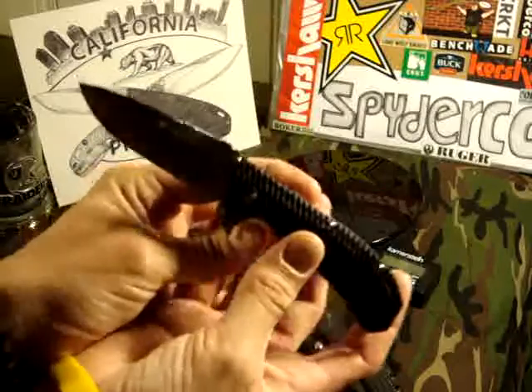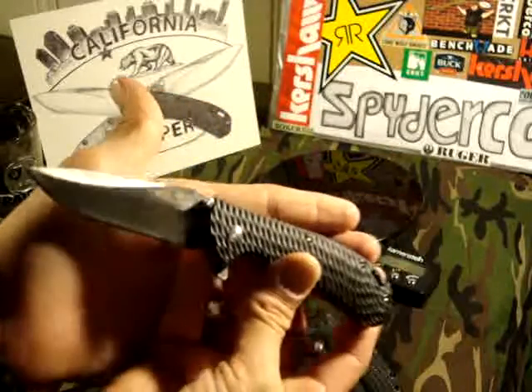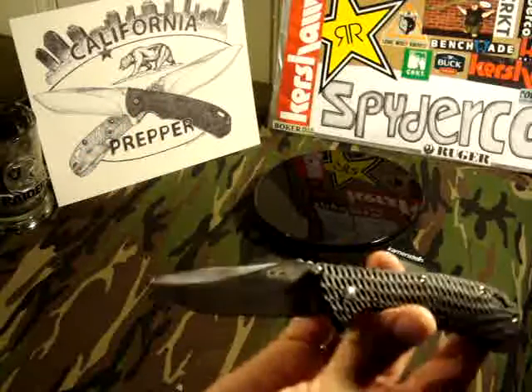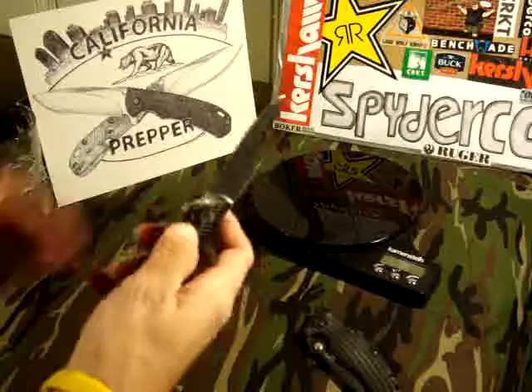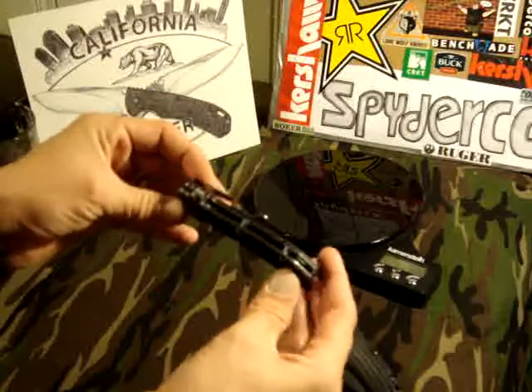The steel they claim is 5Cr13MoV. I don't know why you would lie about that, and I don't know how great that steel is — I'll have to check on my phone app. If you guys haven't checked out that phone app that Cutlery Lover suggested, it's pretty cool. It tells you all the different steels, the components, and what they're comparable to.